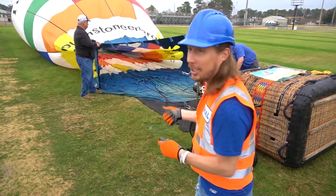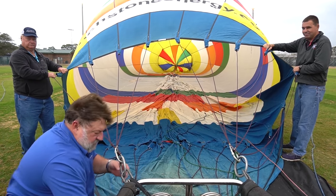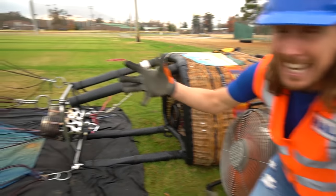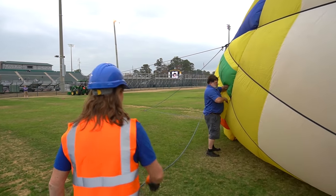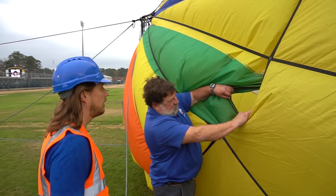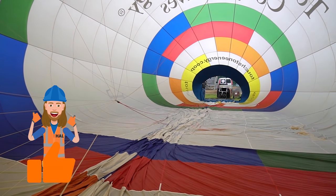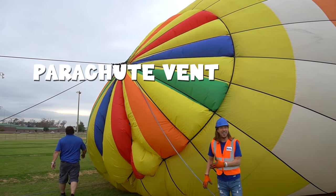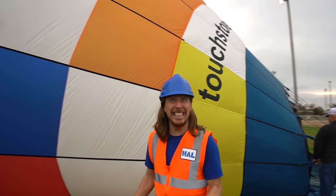Wow, isn't this awesome! Check out the fan — it's blowing all the air inside the balloon and inflating it. You can look inside from up here. This is the top — remember we were talking about the top parachute? That's it right there, and that's looking down inside the balloon. That's the parachute vent that lets all the hot air out. This is a really big balloon!